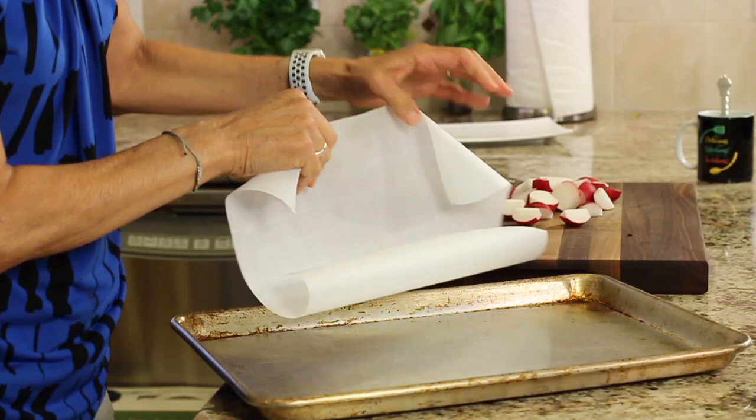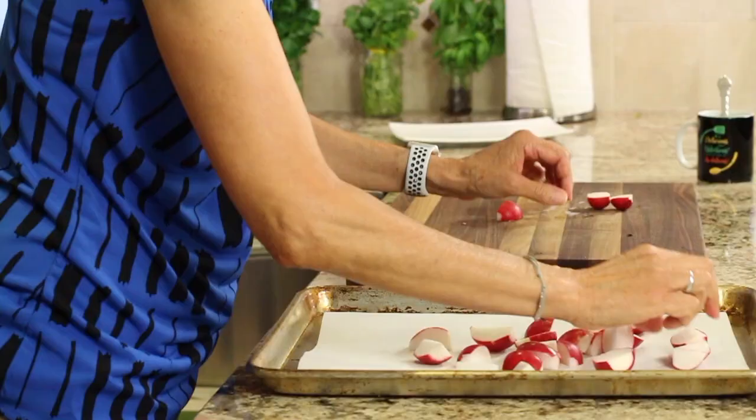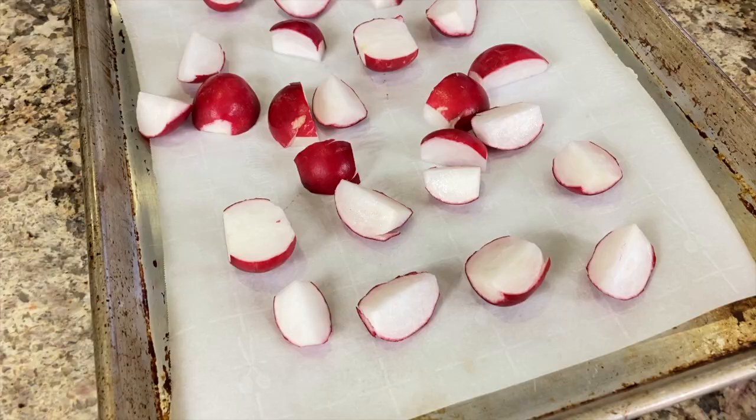Preheat your oven to 425 degrees. Take your radishes and place them on the baking sheet in a single layer — you want everyone to be touching the bottom of the pan.